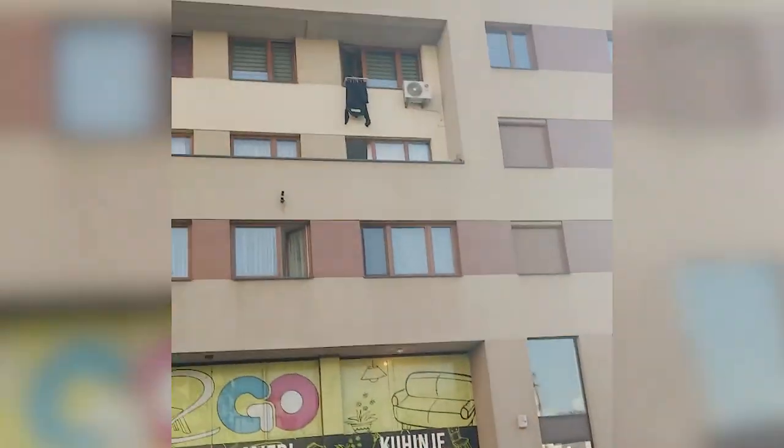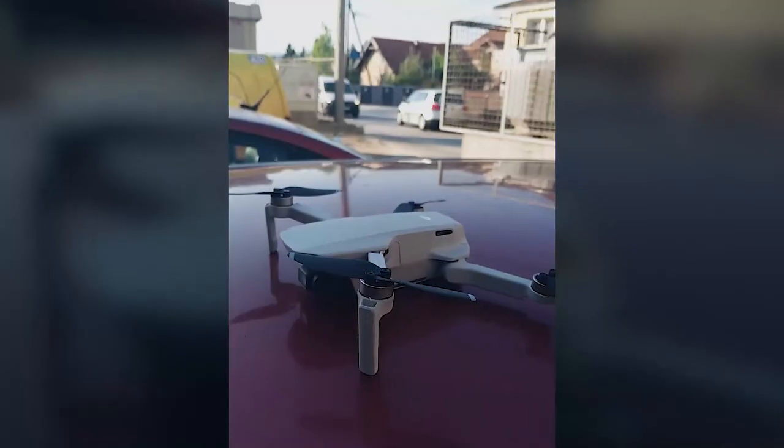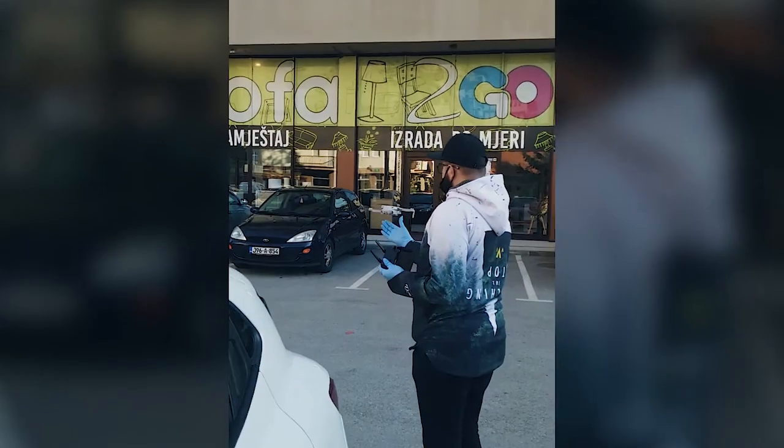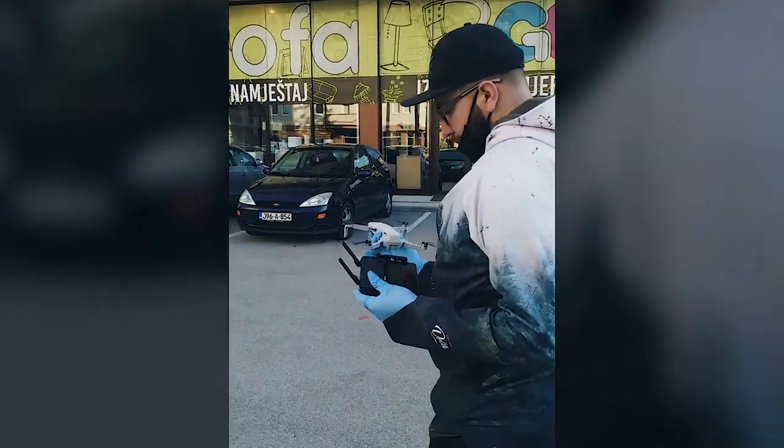Somehow the drone lost connection and apparently landed on the top of the roof. He wouldn't let him climb up to the top, so now we have to fly up and see if it's actually there. Pretty much we're using a little drone to fly up to the roof to get the big drone. Our mission was to locate and make sure the drone's on the roof — mission accomplished. Yep, drone's on the roof.